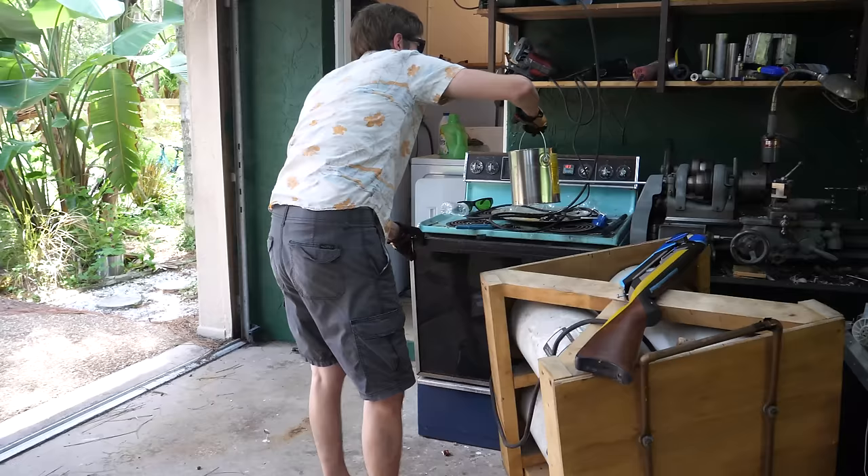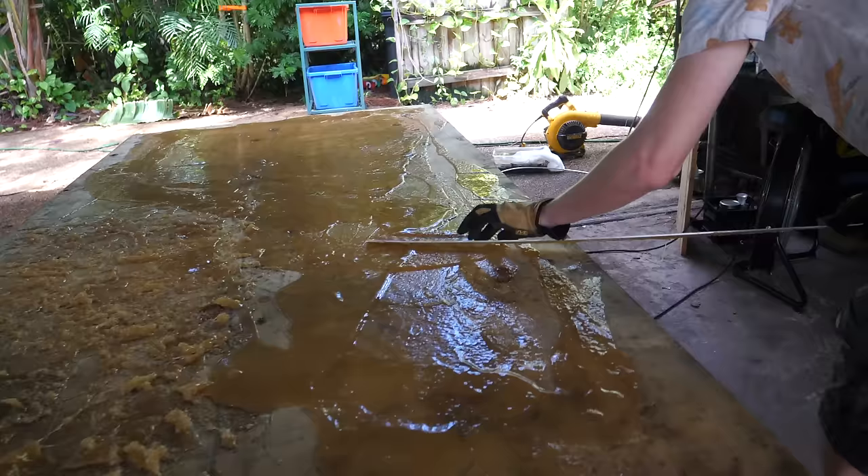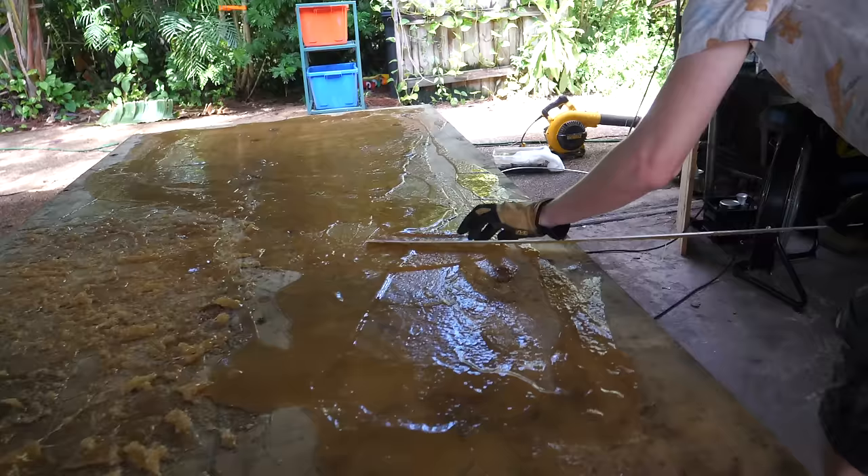Alright, let's get the second gallon. My garage is pretty much never going to be the same anymore.